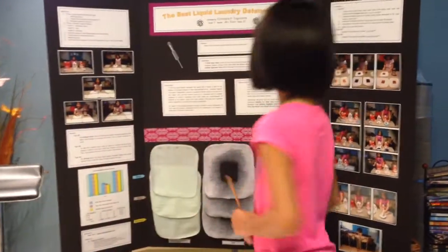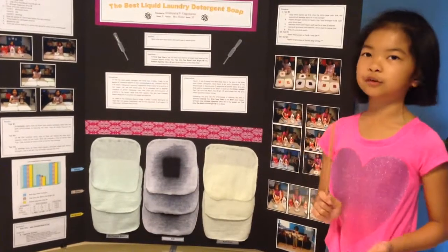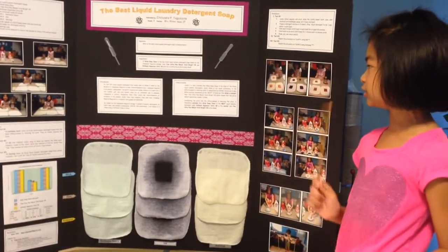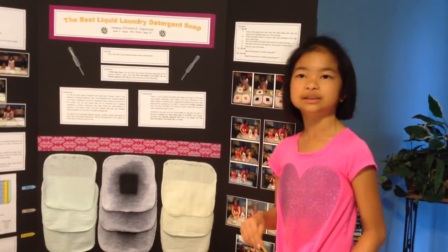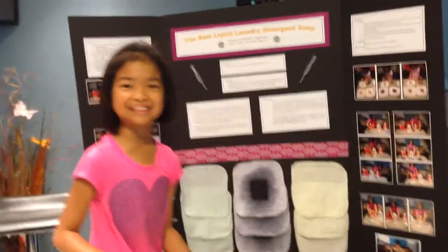So, considering the price and the effectiveness in removing the stain, I therefore conclude that Whisk Clean is the best liquid laundry detergent soap, Kirkland Signature Ultra HE is second, and Tide Ultra Plus Bleach Bright HE is third. Are there any questions I might be able to answer?